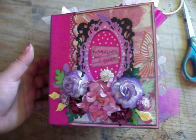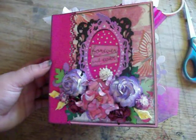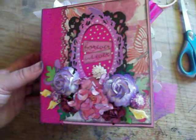Hey everyone, I got another mini album for you today. This mini album is just lots of scraps and wild liquid crouched flowers around.